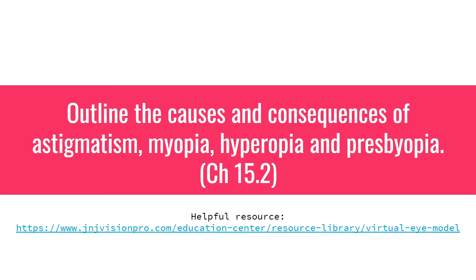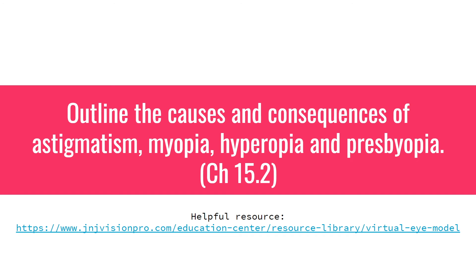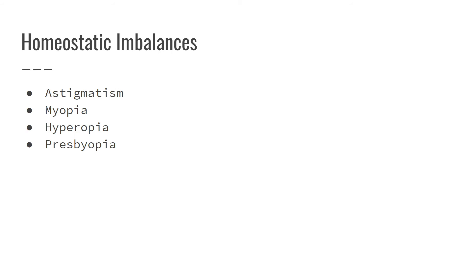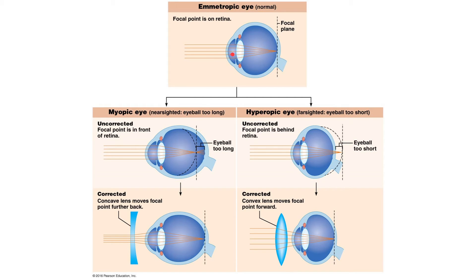Finally, let's talk about some homeostatic imbalances — people who don't have a normal eye. Emetropic means normal, meaning you have 20-20 vision and can see an object 20 feet away perfectly without the lens accommodating. In a normal eye, light passes through the cornea, aqueous humor, lens, and vitreous humor, and hits the retina in one spot. With a normal eye, all the light is bent to one focal point on the retina.